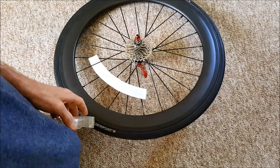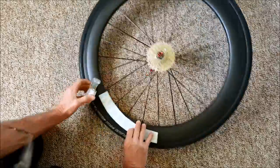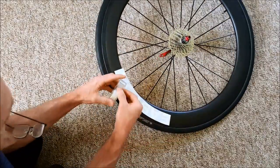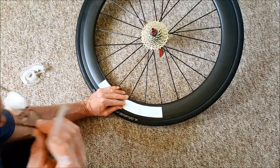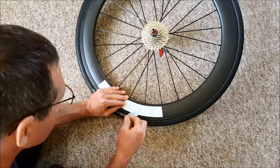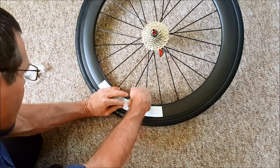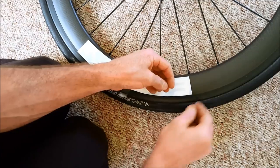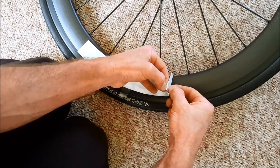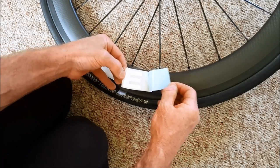Now you're ready to put your sticker on. Here I'm just using ordinary cello tape — get a piece of sticky tape all ready. Line up the sticker very carefully and make sure the lettering is about three or four millimeters from the edge of the braking surface. Then use the sticky tape and stick it into place so it holds. Now peel off the backing sheet up to about the sticky tape.